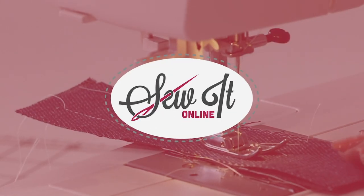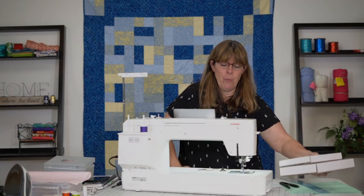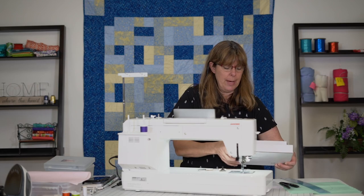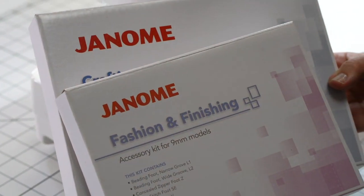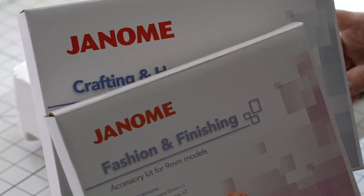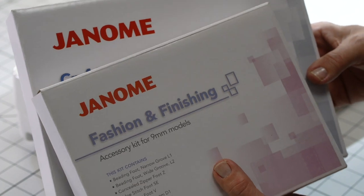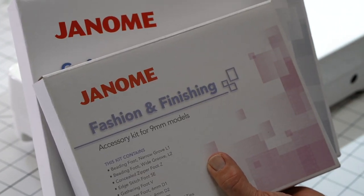Hi everybody, Michelle here with Sew It Online and I'm doing another video on the Janome M7. This time it's about the circular foot. One of the cool things that Janome came out with when this machine came out, and probably even a little bit earlier, are two accessory kits for the nine millimeter models. The Janome M7 Continental is a nine millimeter model. This particular kit is called the fashion and finishing kit.